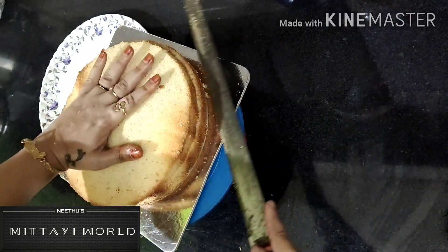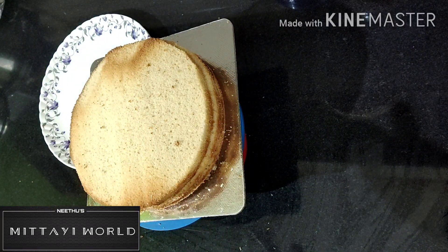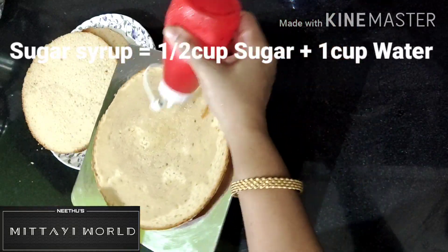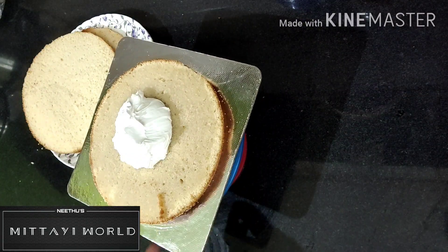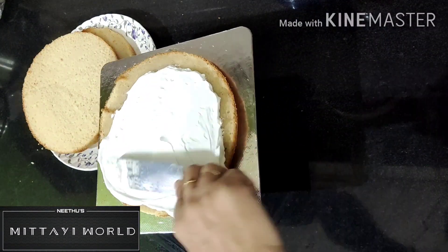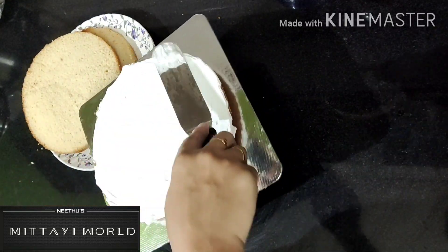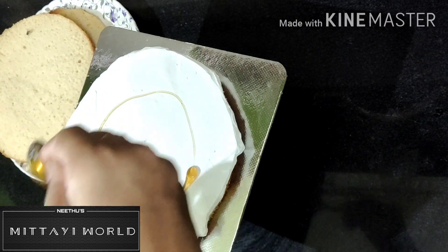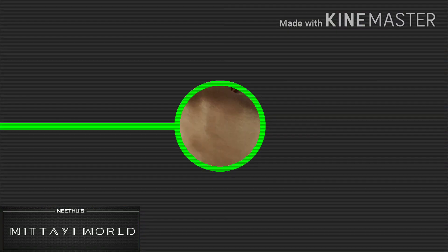I will add sugar syrup on the cake. Then I will add 1 cup of whipping cream and spread it over the cake.